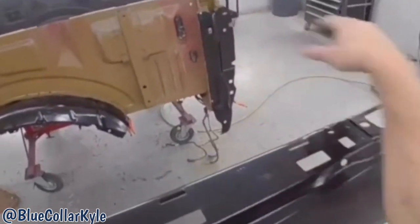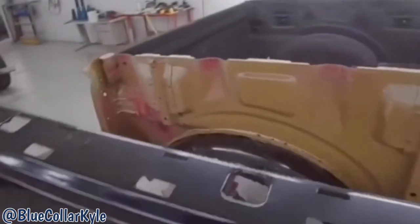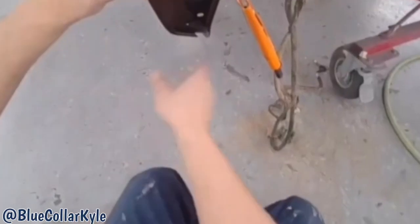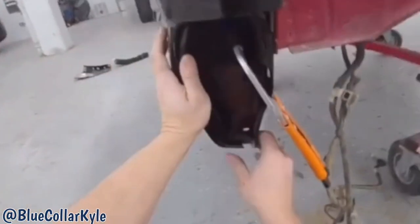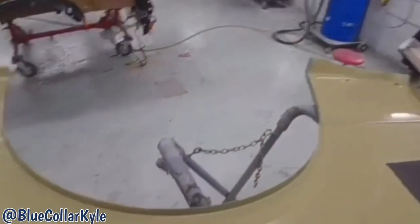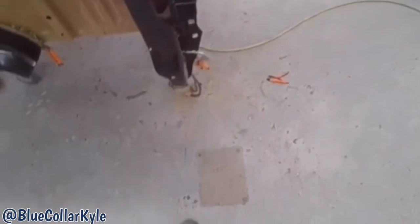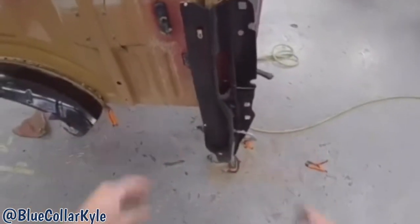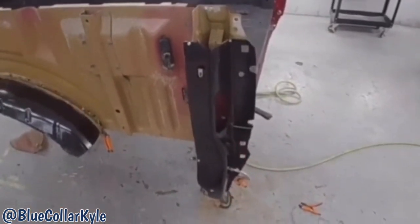Now I'm going to go ahead and fit this bedside up again and make sure it's lining up with this corner over here. It looks like it's sitting nice and flush just like it's supposed to. So now I'm going to go ahead and drill my holes for my blind rivets and get this piece prepped out and get it rivet bonded on as well.